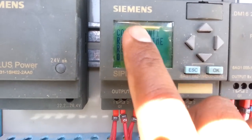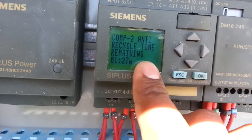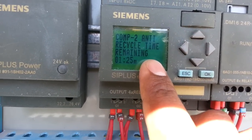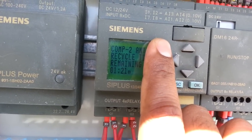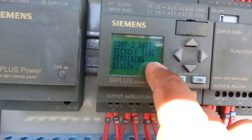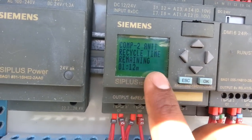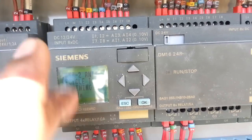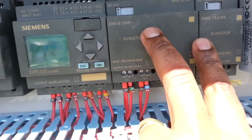Here it will show some faults — low pressure, high pressure, and any problem in the motor protection module, voltage, or evaporator fan motor. If there is a problem in any of these components it will show on this module. This is the module and these are the extension modules.